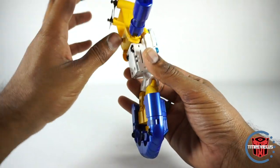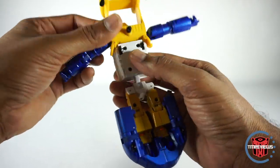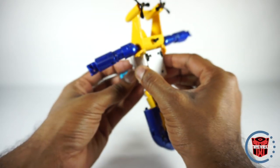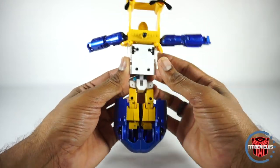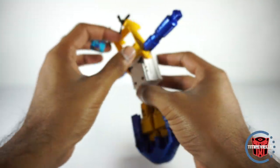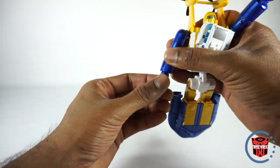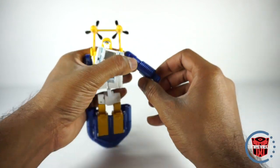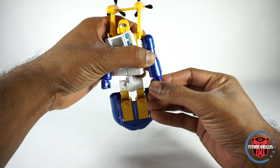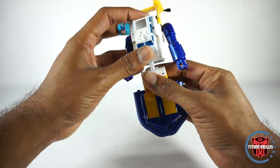So now you can actually attach these. The instructions tell you to do this later, but you can do this now. Make sure you've got this pushed all the way in — you kind of feel it pushed in, it shouldn't go anymore. Then you can tab that in, tab that in, rotate the arm, rotate the hand forward. Do the same on the other side — rotate the arm, rotate the hand forward. And you should have the elbows in front if you've rotated properly.